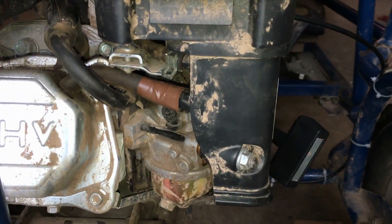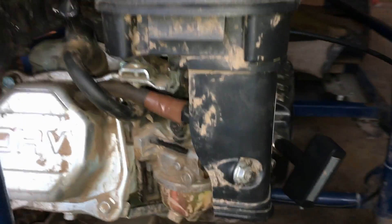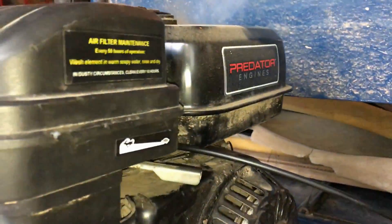All right, today I'm going to show you guys how to change the idle speed of the Predator 212 CC engine.